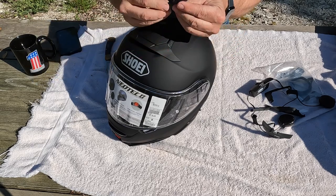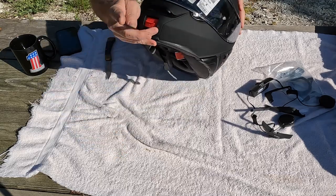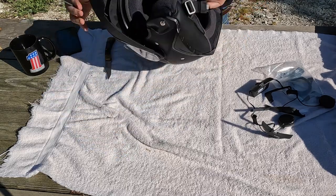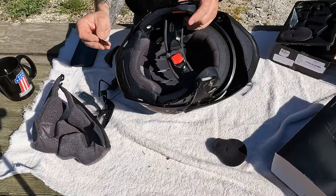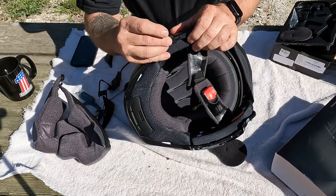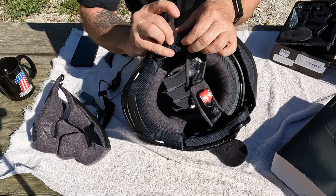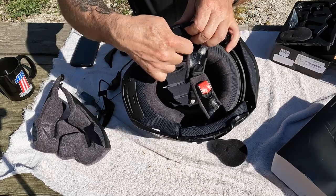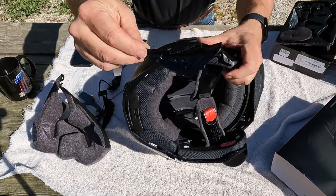We'll be using this tool here — it comes in the Shoei Neotec parts. Just take it right here, right underneath that latch — make sure you guys can see this — and it comes right up, just like that.